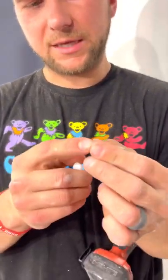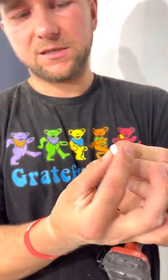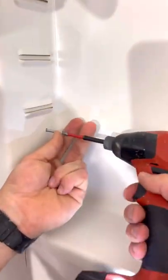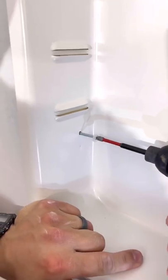This mirror has these little caps right here that go on like this, and then the cap covers the screw. This way it looks nice and clean. You put that on there, then screw it in. Push this in nicely and then screw it in.